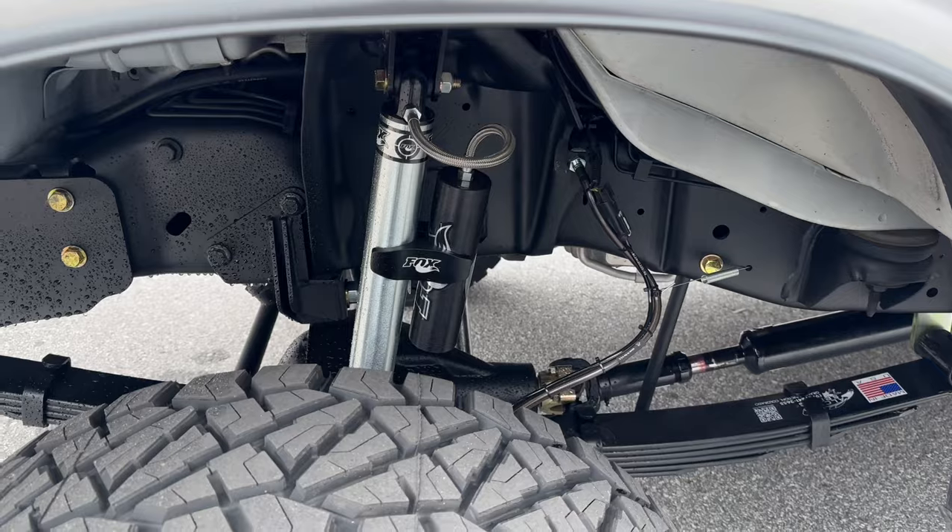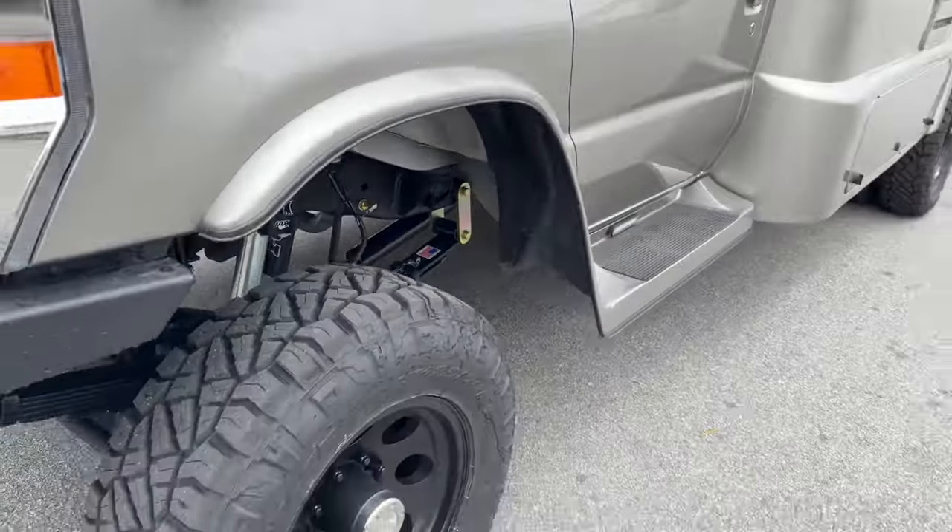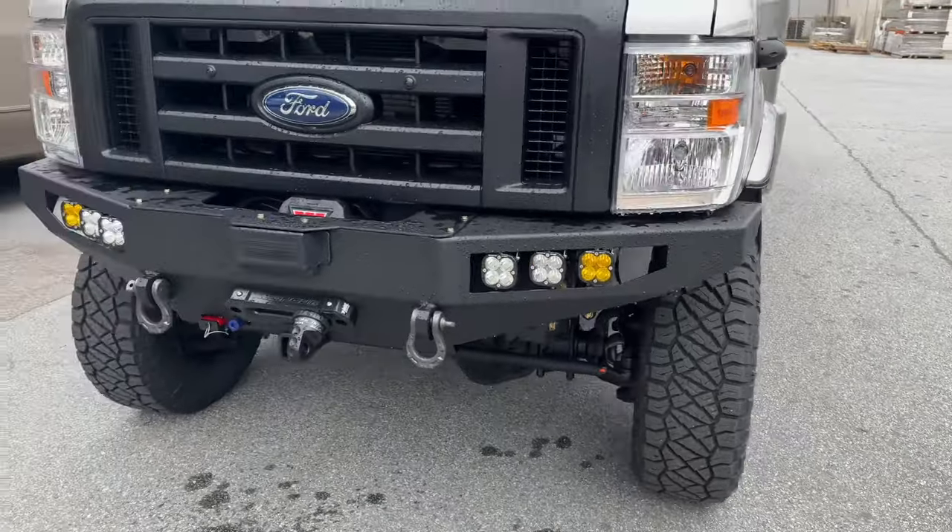Customer upgraded to the reservoir shocks in the front, so we've got some Fox 2.0 Resis up front. Custom spec springs front and rear.